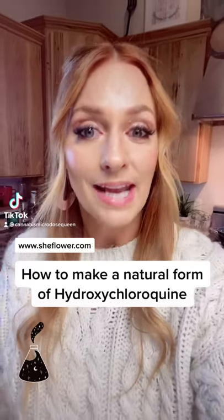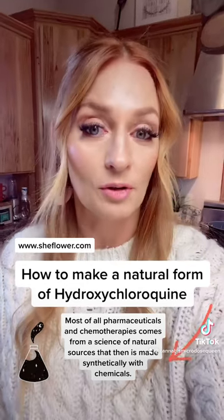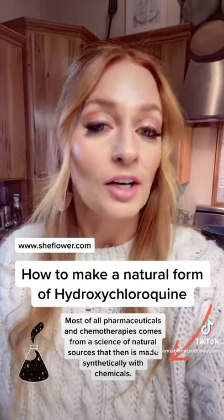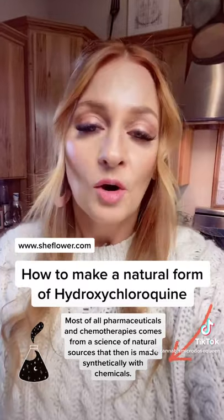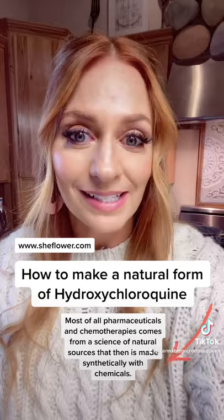Today I'm going to be making a natural form of hydroxychloroquine. As most all pharmaceuticals and chemotherapies come from a science of natural resources that are then made synthetically with chemicals, our bodies work more in harmony and synergy with natural medicine. So here we go.